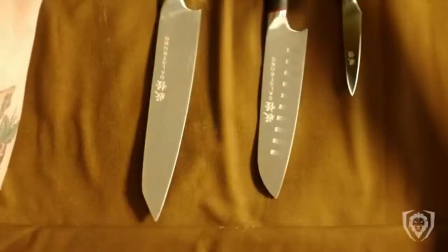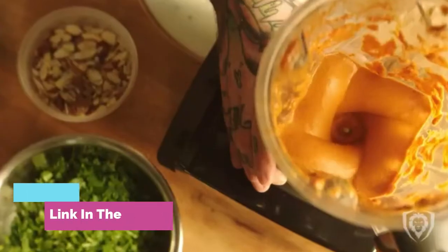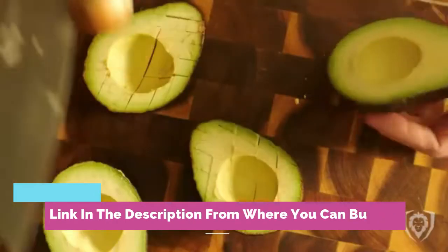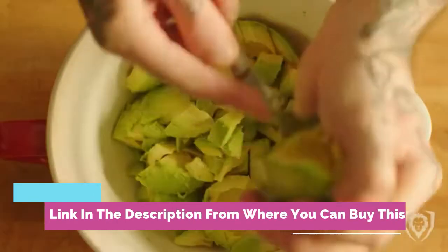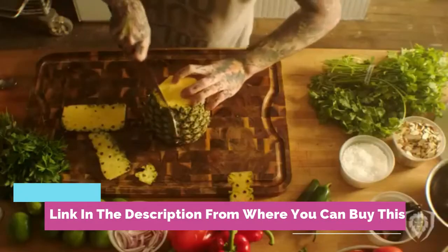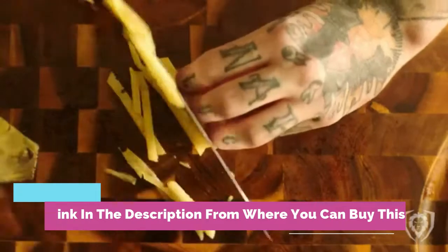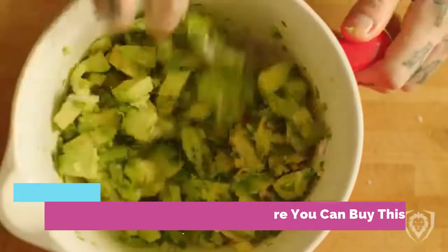Dal Strong charcuterie and cheese knife set, four-piece Gladiator series: mini cleaver, serrated knife, round tip fork, and cheese knife. HC German steel, G10 Garolite light handle with sheath, NSF certified. Outstanding craftsmanship, cutting-edge technology, and stunning design elements with premium materials. Complete charcuterie and cheese knife set for all types of meats and cheeses.